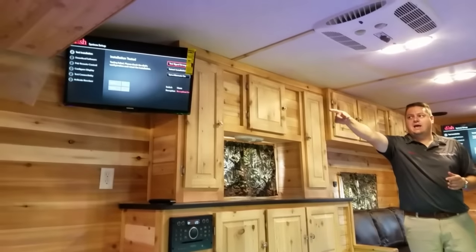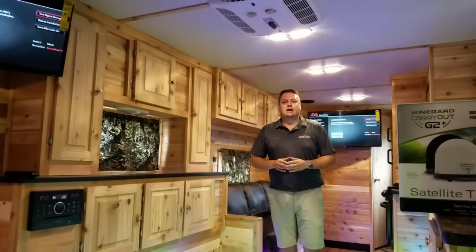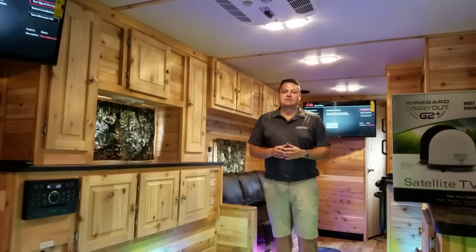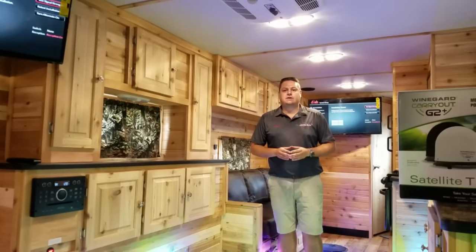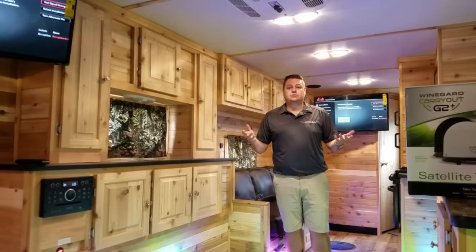As you can see, I have TV on the front TV and on the big rear TV — I have the exact same image on there right now. Obviously we don't have the satellite connected, but as you can see, the receiver is duplicating the image. Let me show you what product I want to use for that.